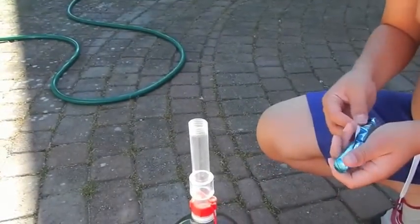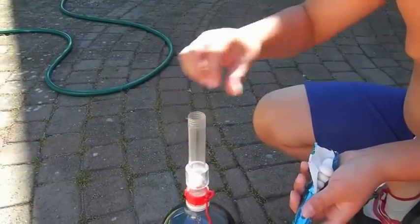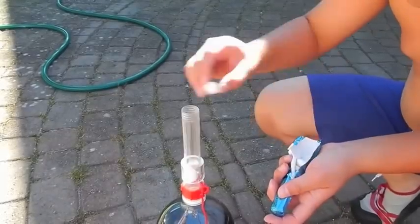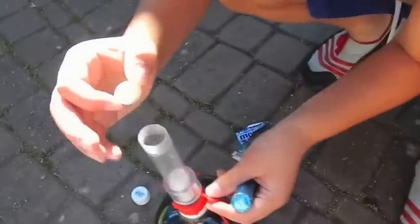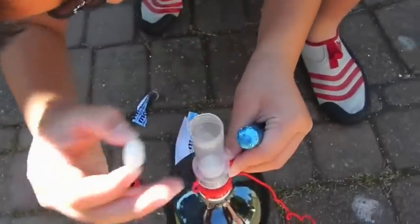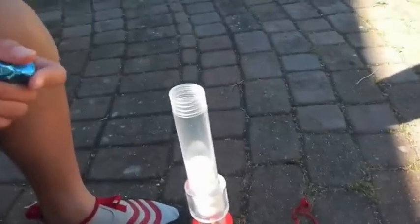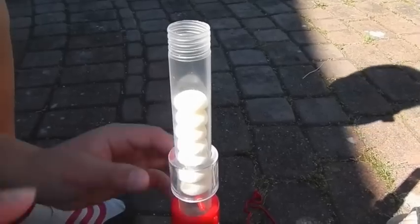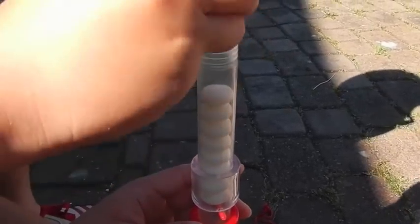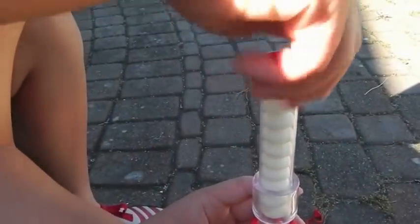Get ready to run, everybody. It's okay if the Mentos breaks. I'm going to use all the Mentos here. Okay, now everybody stand back. Stand back.